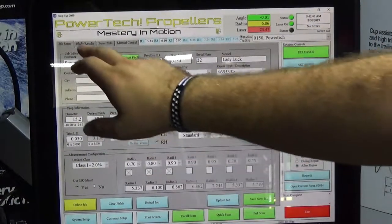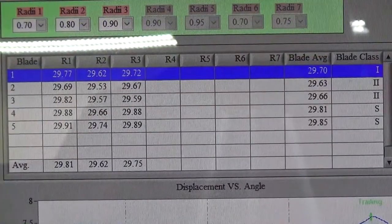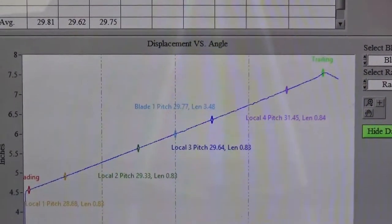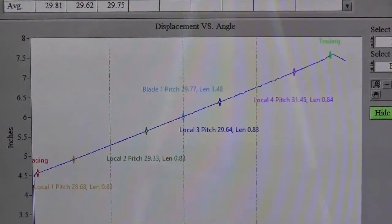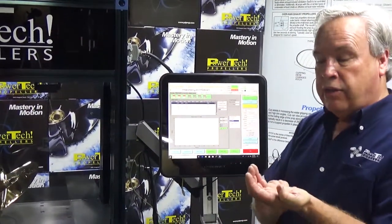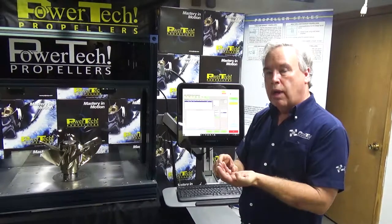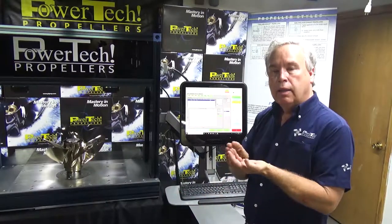Once the scan is complete, we can look at an analytical file which gives us data points and pitch inside. Then we can come in and compare a line plot. For instance, this shows a specific radii, shows the pitch across the radii, shows the height of the cup. Part of our patent on this is that we measure the height of the cup automatically — it's an automatic high point pick. That results in that extremely critical cup zone getting the precise point where the cup falls away, measured.